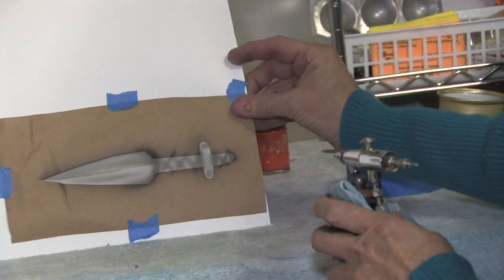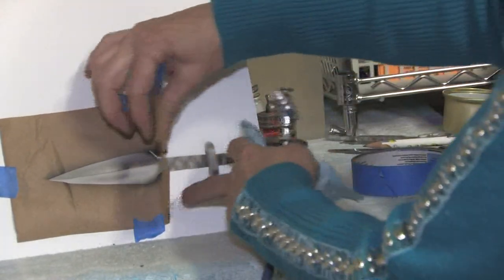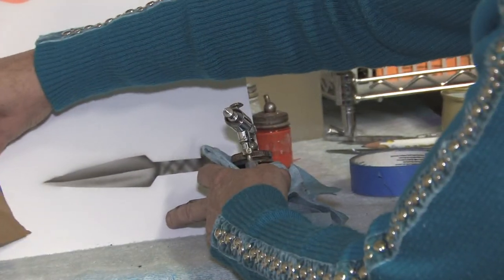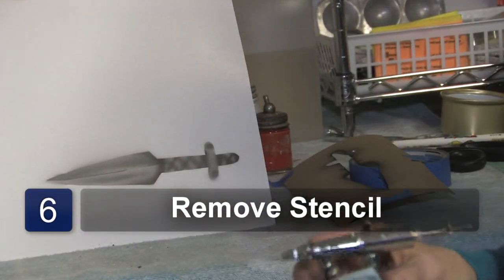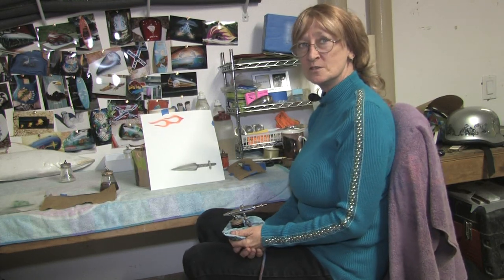Now that we have our dagger painted, we take our stencil off, and once you have the stencil off, you can add all your other colors that you want to enhance it. Thank you for watching — Susan Posner at SusansAirbrush.net.